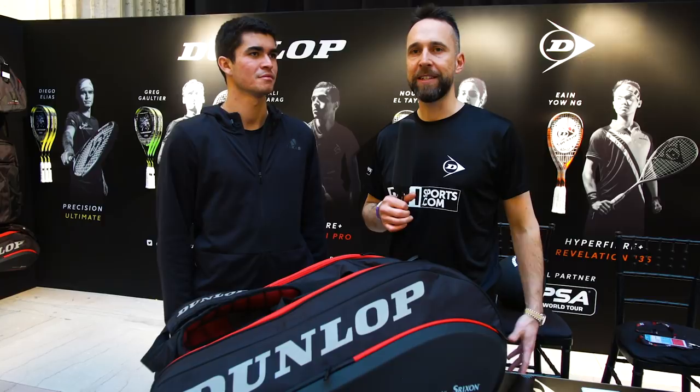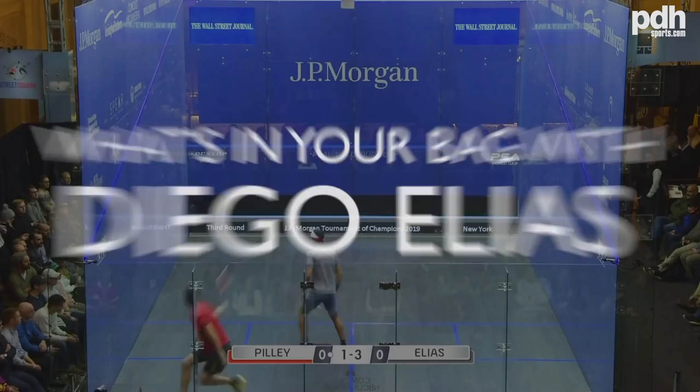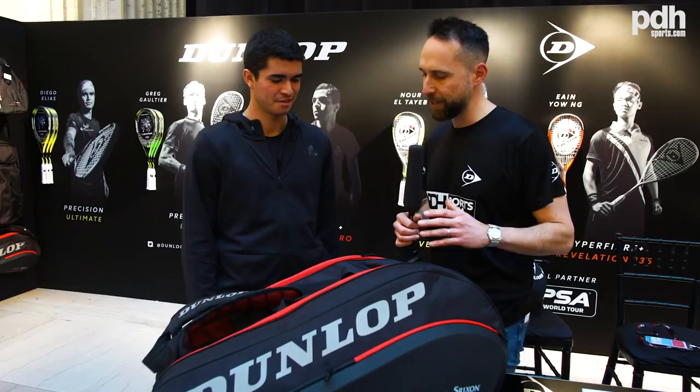Hi, I'm Paul from PDHsports.com and today I'm very privileged and lucky to have Diego Elias here with me. One of the first questions that we always ask is: what racket do you use, and how many rackets have you got?